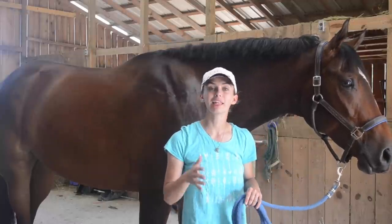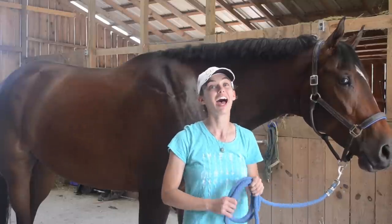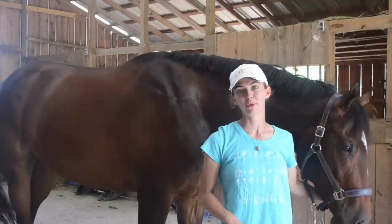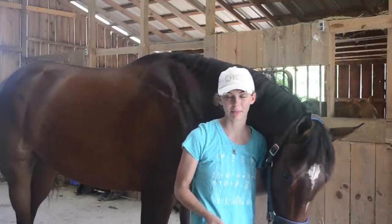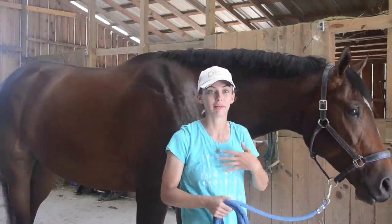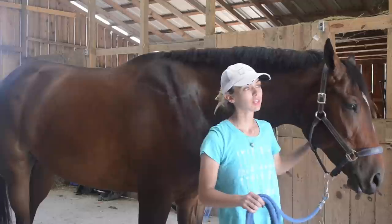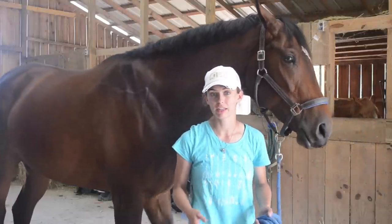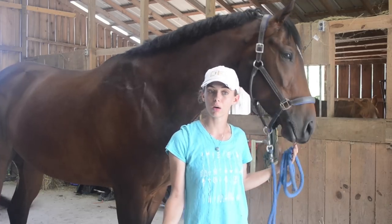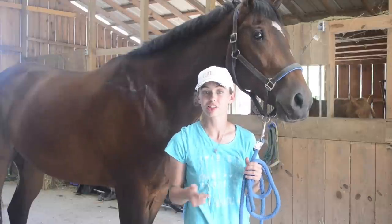Hey guys, welcome to what is probably the most highly requested video of my entire YouTube career. I hope this is what you guys wanted because I'm really excited to finally have the time to make it. We're going to have to play with the setup a little bit because the horse I'll be riding today is 17-3 and I am a one-man team. What I'm going to show you in this video is how to do hunter braids on a mane and a forelock. I plan on doing more videos for the tail and with a long mane, but we're going to roll right into it. Stay tuned and we'll start off with what you need.